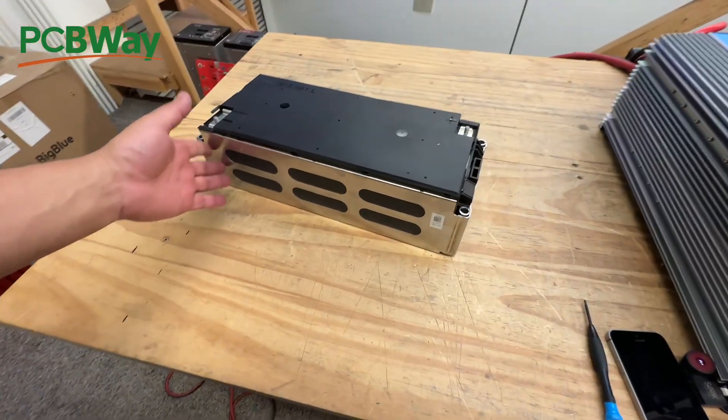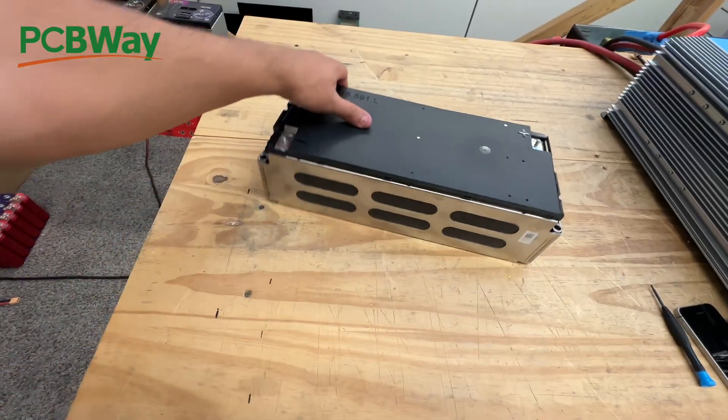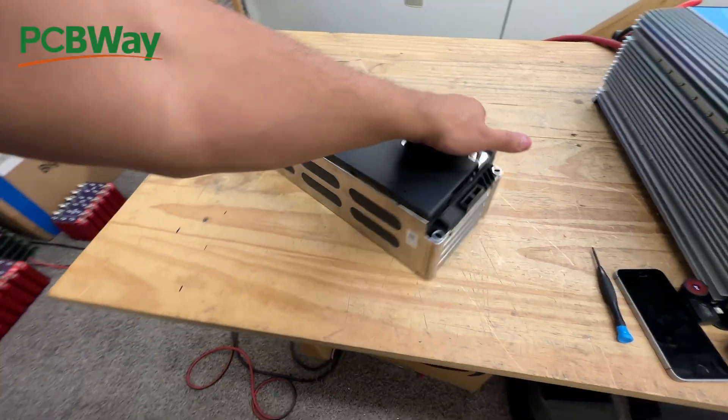This is the battery module we're talking about here. It's very, very nice. It's very compact and it looks pretty clean.